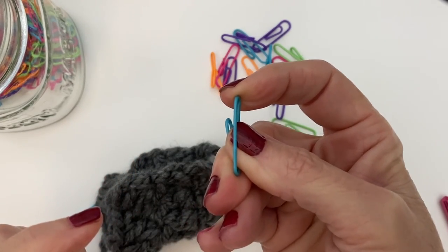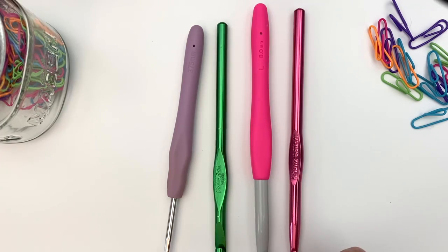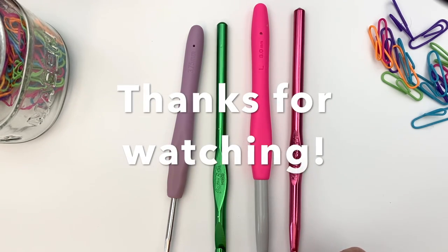I hope you found these tips useful and found something to add to your crochet arsenal. Be sure to check out these videos where I go into more detail on how to do the invisible seam and the magic tail.